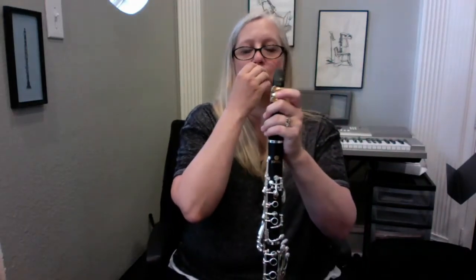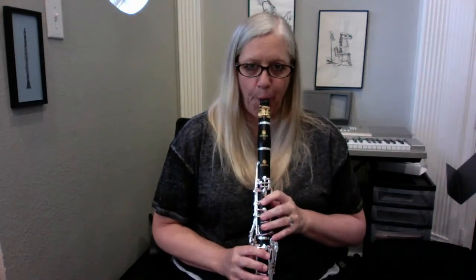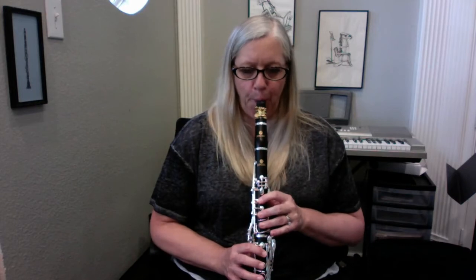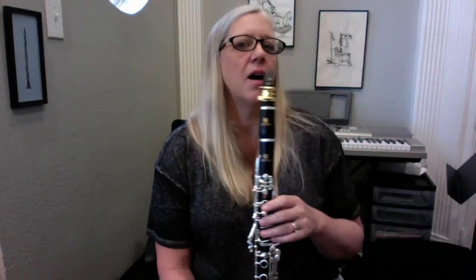I put my mouthpiece and ligature on and I'm just curious to see how it plays with this. Again, really easy to blow, really easy to get a good full sound. What I like about it is it's consistent — very consistent through the registers. That was a high F, really nice and easy. I don't have to blow harder in certain ranges. Throat tones play really well.